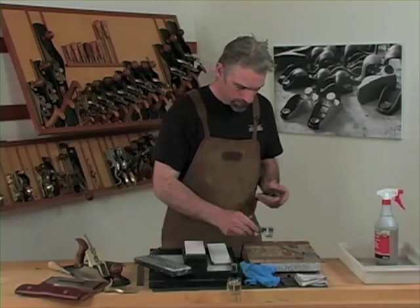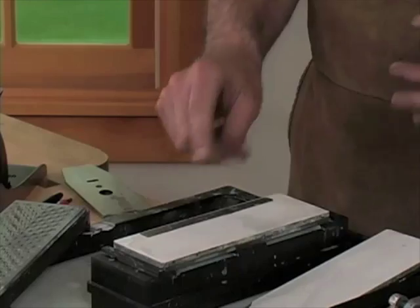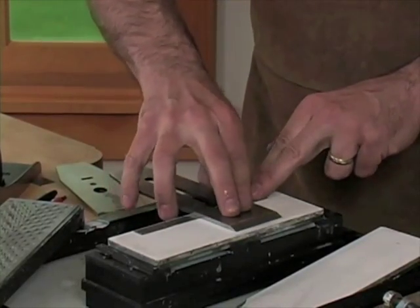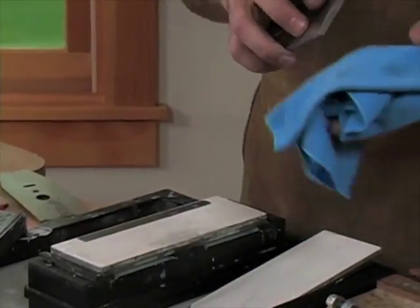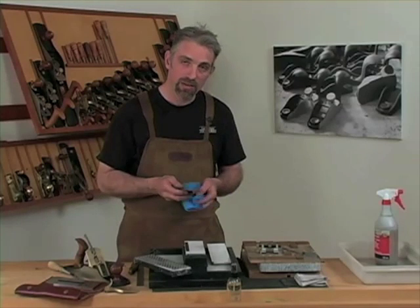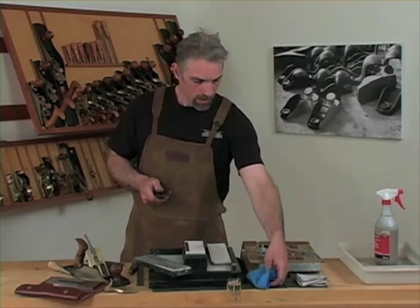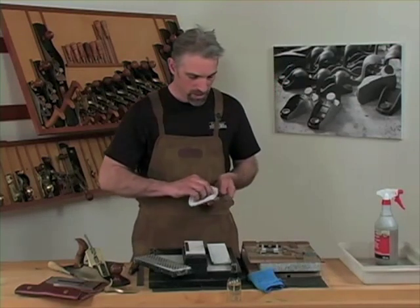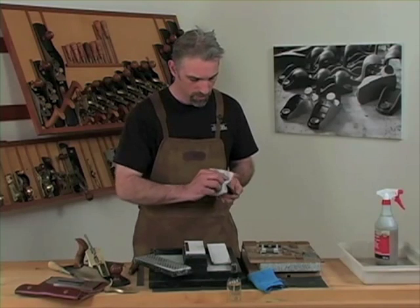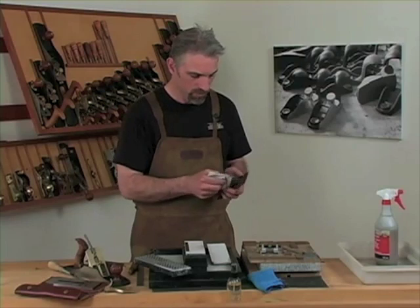Remove the blade from the jig and go back to the ruler trick. This time we only need to do four to five passes off that edge — this will remove any burr or wire edge that remains and maintain the polish that we achieved at the beginning. Now we have a beautifully sharp edge ready for use. Wipe down the blade with a rag with camellia oil to help keep things from rusting since we've been working around water.